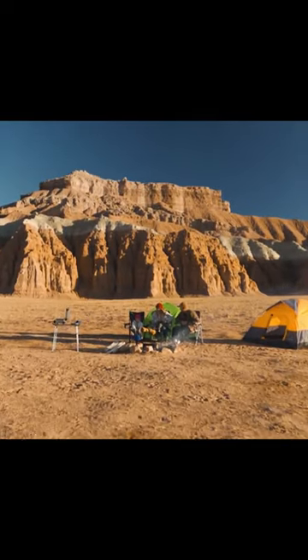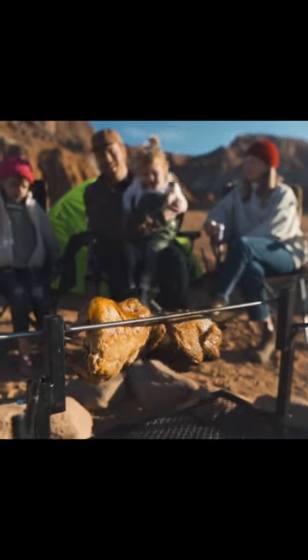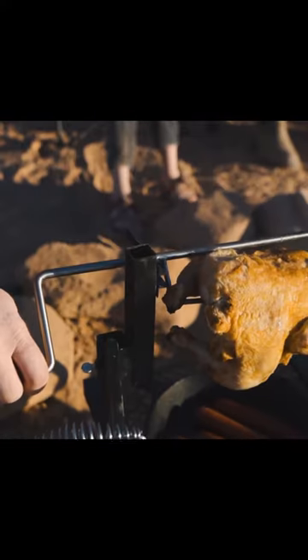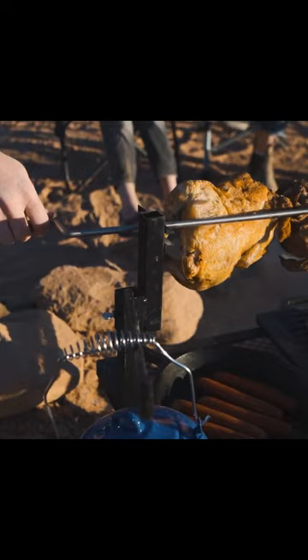Nothing cooks large cuts of meat more evenly and with more medieval style than a rotisserie. Our heavy-duty model is made from sturdy steel and includes a stainless steel rotisserie spit. Skewer a chicken or large piece of meat onto the spit and start rotating for an even cooking and savory slow-roasted flavor.